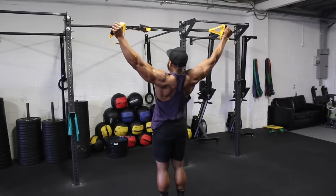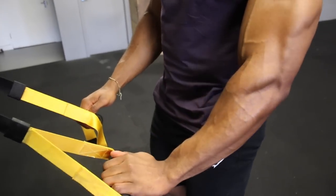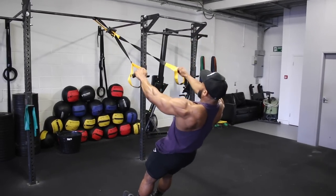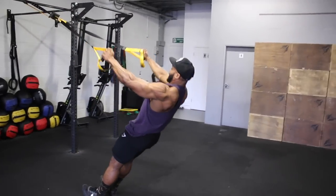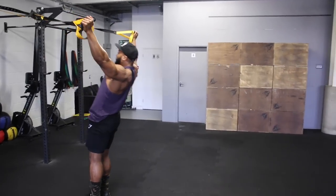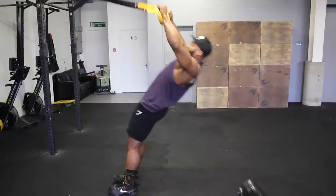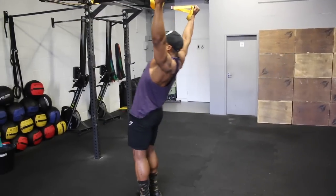Next we're on to a movement I find quite interesting: TRX Y raises. It doesn't look it, but it's a great delt exercise that really targets the anterior, mid, and posterior of your delts. Standing at a slight angle, slowly raise yourself up with the TRX and try to keep your arms straight and up into a wide position. To make it harder, stop further down, almost vertical to the floor. Aim for a three-second eccentric tempo and 15 reps each set.